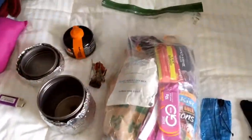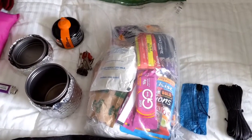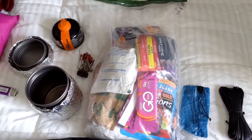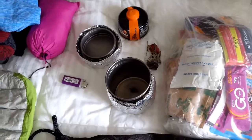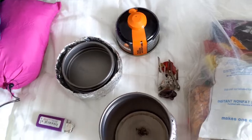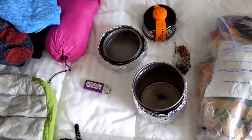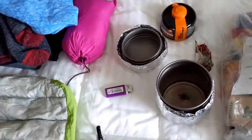Here is my food packout for tomorrow. It's probably way more than I'm going to need for the first four or five days because hiker hunger will probably not kick in for a week or two. Next to this is my cook kit — that's the MSR stove with the cook pot, the canister, and my little mini Bic lighter.